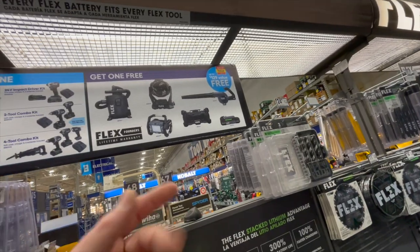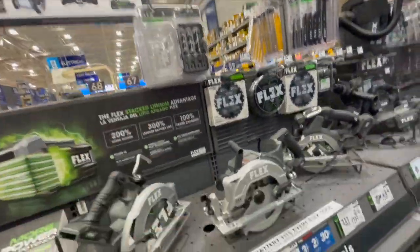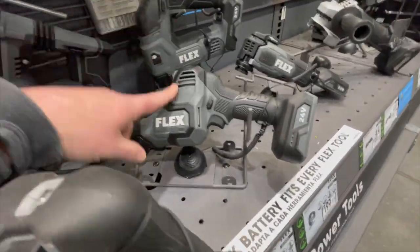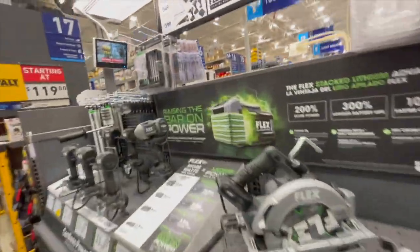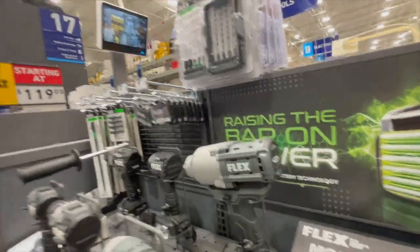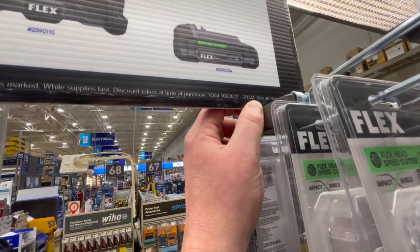Like I said in previous tool sale walkthrough videos, it would have been nice if they added a few more tools or swapped them out, because Flex does have a big variety. If more tools were part of the sale it would have been awesome — even a jigsaw. Flex does have a good assortment and they're only getting started. I confirmed it: Flex's sales are actually going until February 1st, 2023.